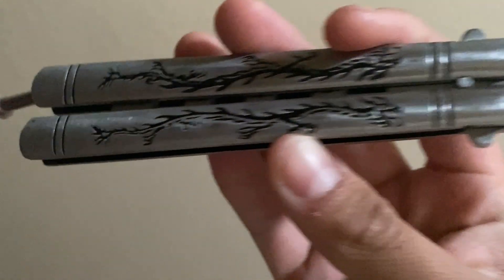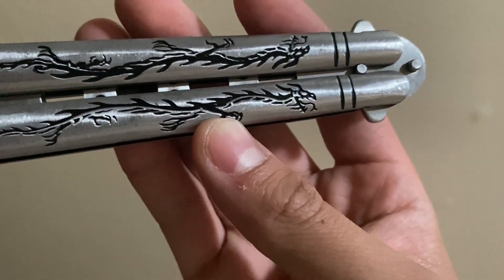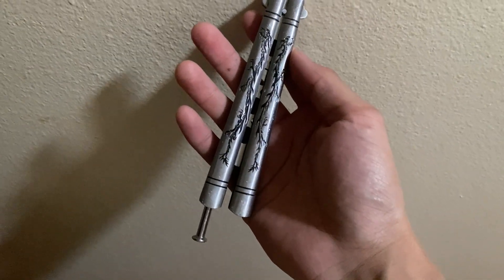I dropped this countless times and honestly it holds up really nicely still. This is a great quality balisong — it has a decent weight to it and it flows and spins nicely as well. I highly suggest getting one for yourself, and thank you guys so much for watching.